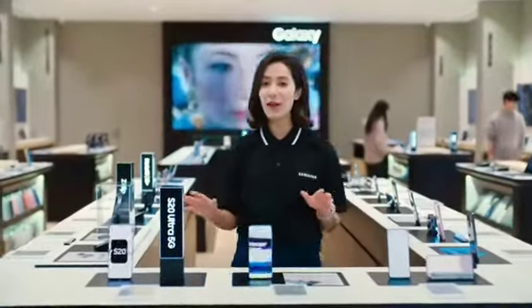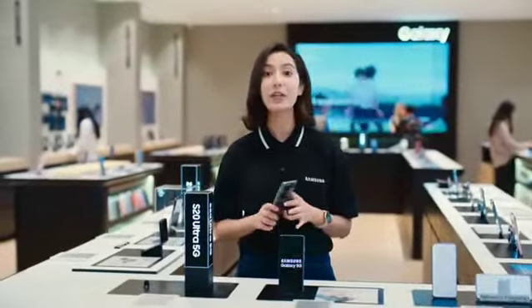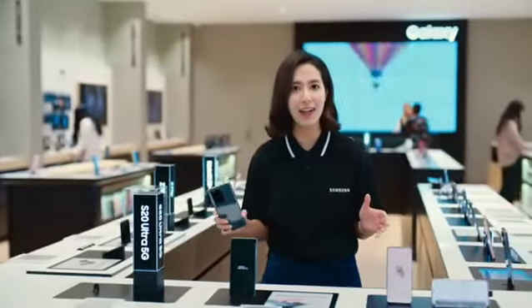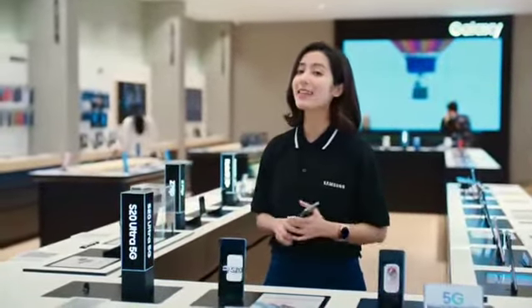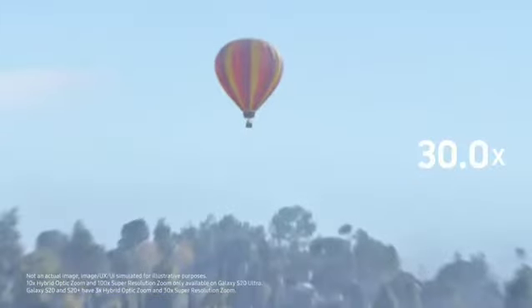Alright, sometimes when you try to snap a photo, you just can't get close enough. Like when you're at the zoo trying to catch a tiger yawning. Times like this, you need Space Zoom. You can zoom to 30 times to capture things clearly even from far away.